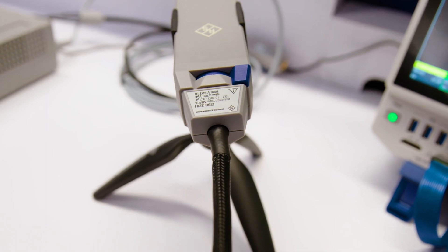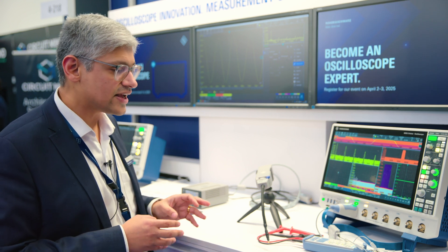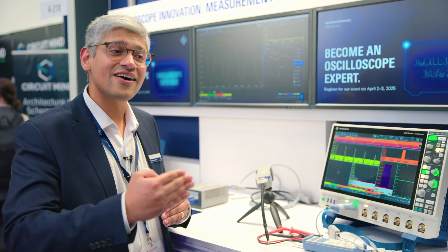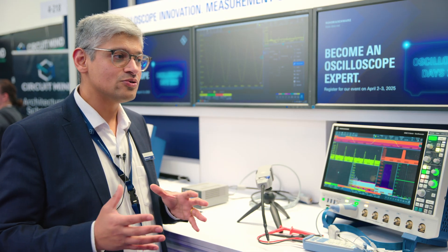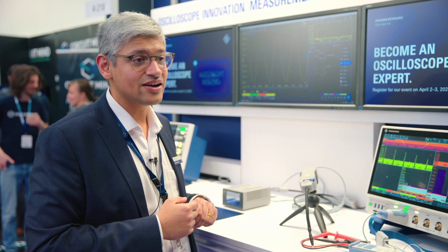Because switching frequencies have increased, the frequency content has also increased, so we want to be able to reject the common mode at those high frequencies. This new optically isolated probe is mainly required in power applications where you have faster switching. Optical isolation helps us reject the common mode at really high frequencies — up to one gigahertz of frequency range — with a really high common-mode rejection ratio even at the one-gigahertz region.